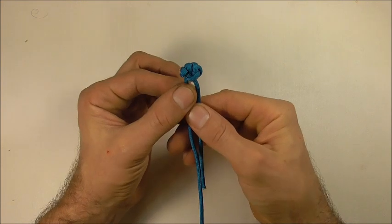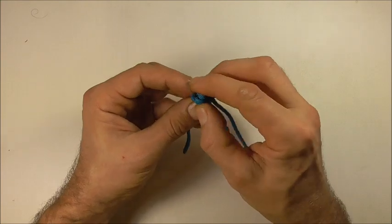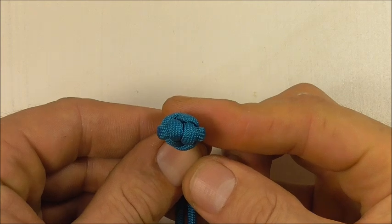We're starting to get the general shape of this knot. I'm going to go ahead and tighten it right up and show you the finished product. There you are — that is the knot tightened up.